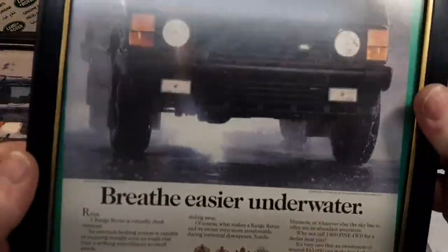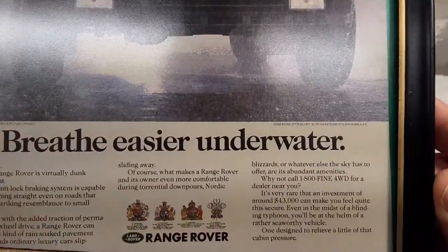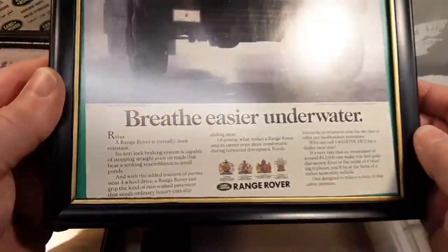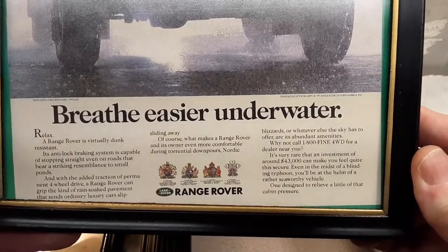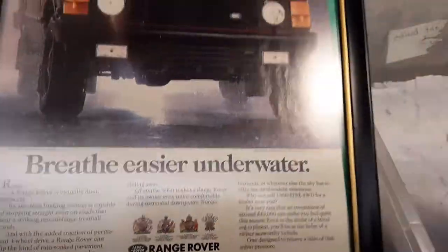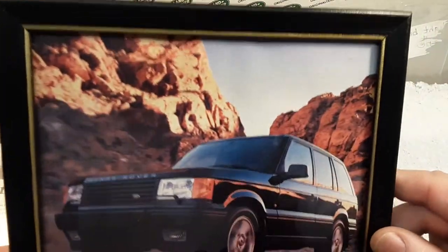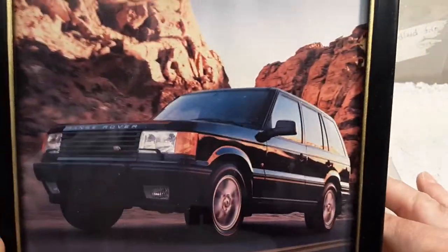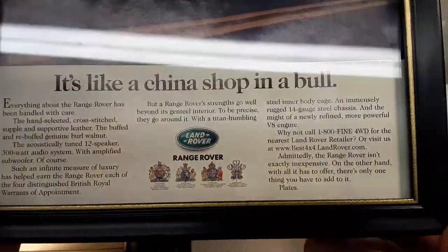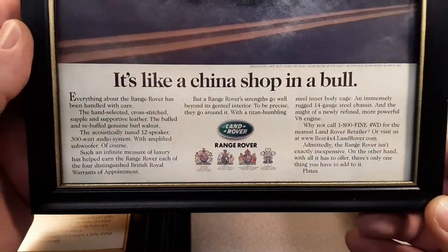Look at this Range Rover — this is the old classic Range Rover. 'Breathe easier underwater.' The date on this one — 1991. Pretty nice. Here's a nice one I like — second gen. 'It's like a China shop in a bull' — it's got a twist on the old American saying of 'a bull in a China shop.' 1999.